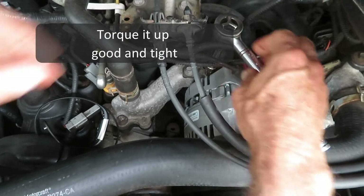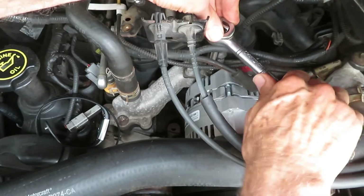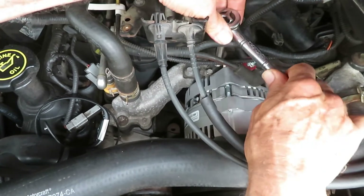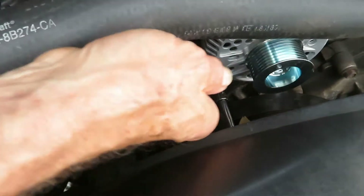I like to include torque specs but couldn't find them for this, so I'll just do it by feel. I'll let you see the effort and the amount of turns I make to give you an idea.